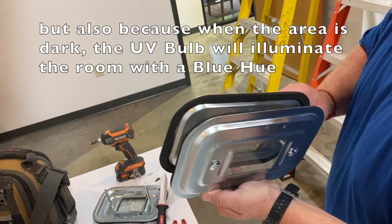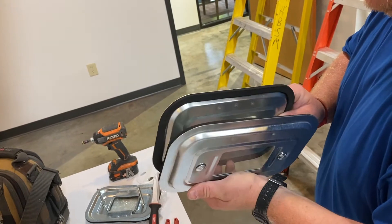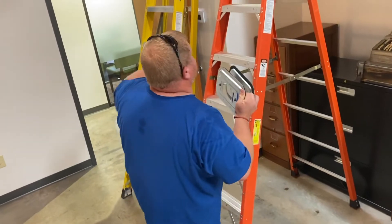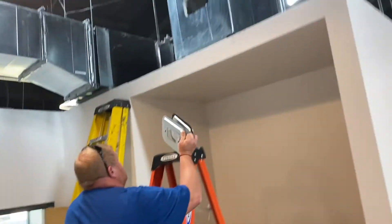That's strictly for UV, for being able to look inside the plenum? It's just the style of this one — it's just a sandwich. Versus weld? Yes.